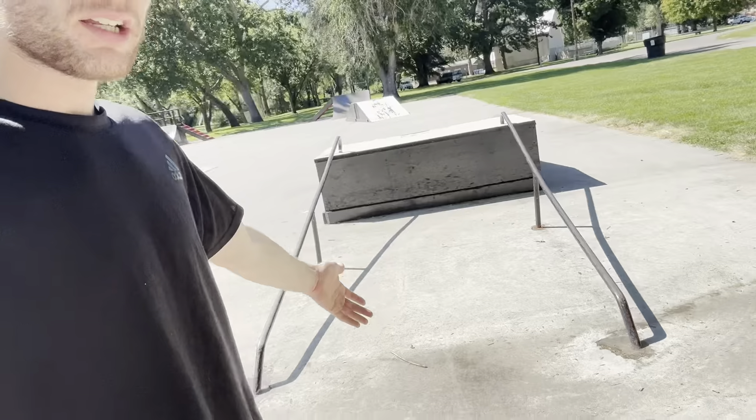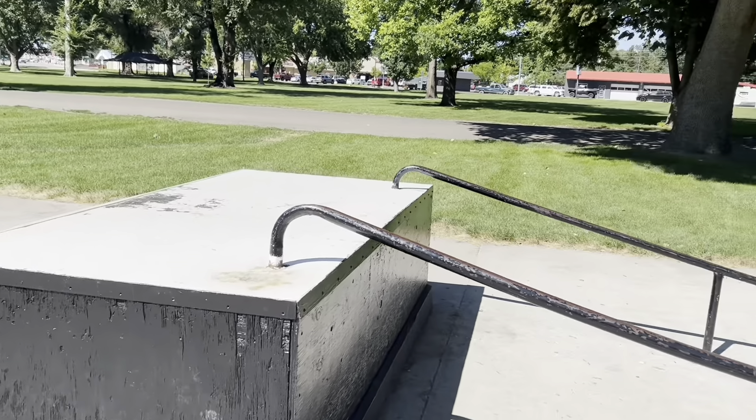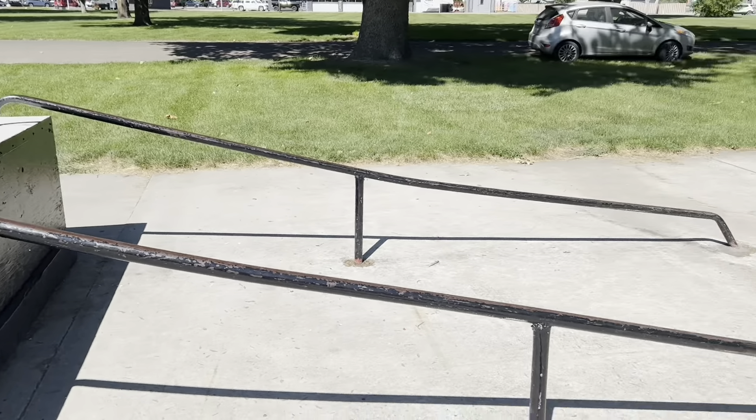Before I leave, I want to show off the most dangerous obstacle I've ever seen. Look at this thing. Got a steep angle bank with a lip in the front of it. The shortest little run up after the bank, and these very scalable long drops to death.